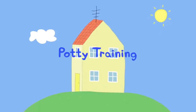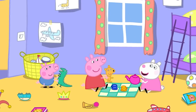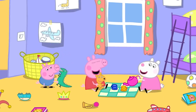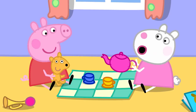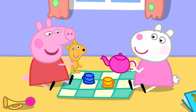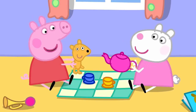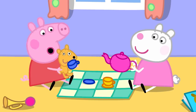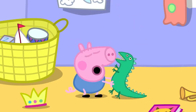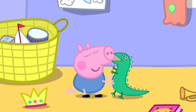Potty training. Susie Sheep has come to play with Peppa and George. Peppa and Susie are having a tea party. Susie asks if Teddy would like some tea, and they pretend Teddy loves tea. Meanwhile, George is playing with Mr Dinosaur, which he loves.